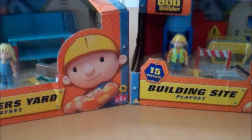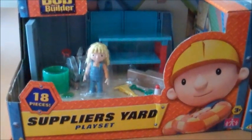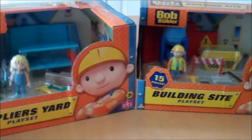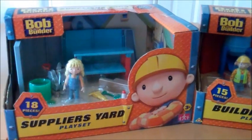Both of them are suitable for children aged 3 plus. It's worth noting that they can be played with on their own as a standalone set, or you can build up the collection by buying more than one set and putting them together to create just a bigger play set with all the different areas to play together.